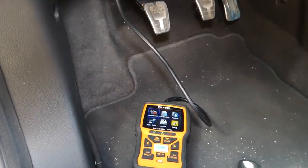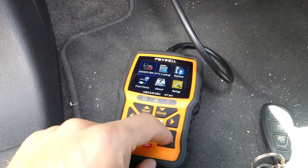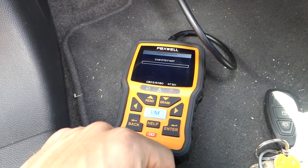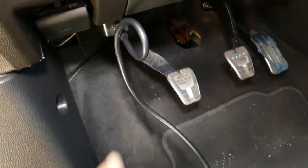Even without the ignition being on, you can already see that we have communication with the scanner. I'll turn the ignition on - that noise is just the heater flap, it'll be fixed soon. Now you can see that we have full communication with the car and you can check everything you need to.